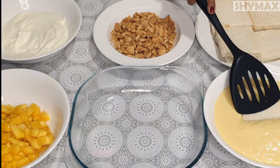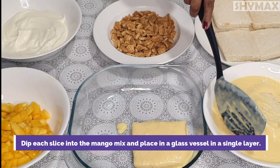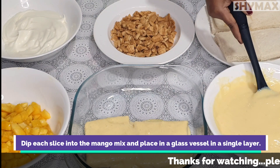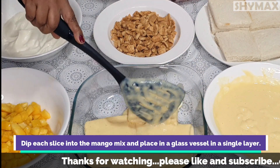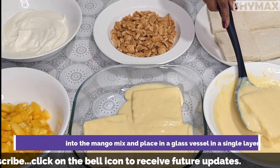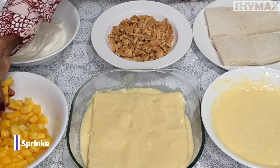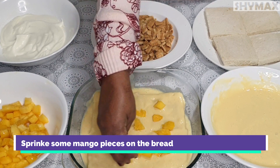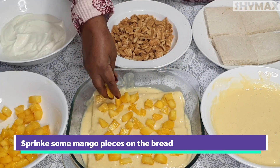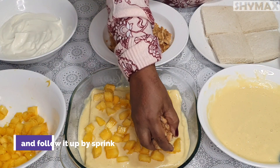Take 8 slices of bread and cut off the edges. Dip the bread in the mango mix and lay them as the first layer. Sprinkle a few mango pieces over the bread, followed by sprinkling some crushed biscuits as well.